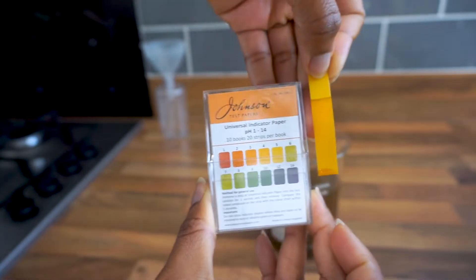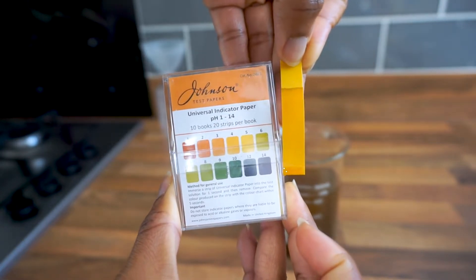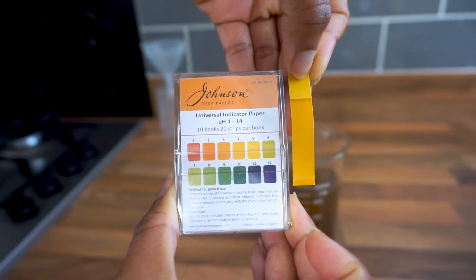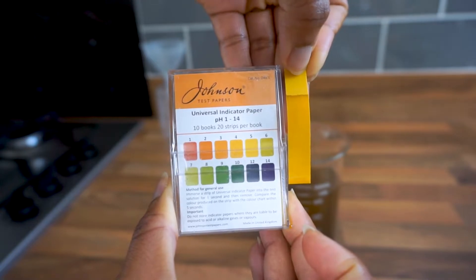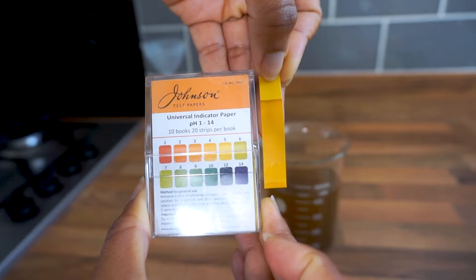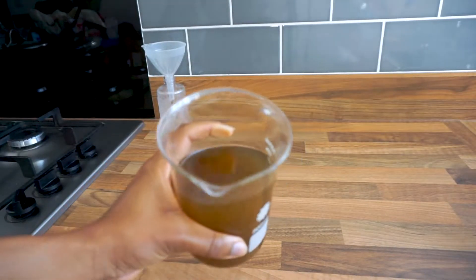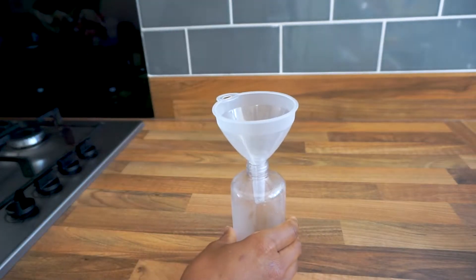Because the strip didn't change much, I'm going to assume it's around four to five, which is still within the pH range for hair. So the solution is pH balanced for my hair and for what I need it for.